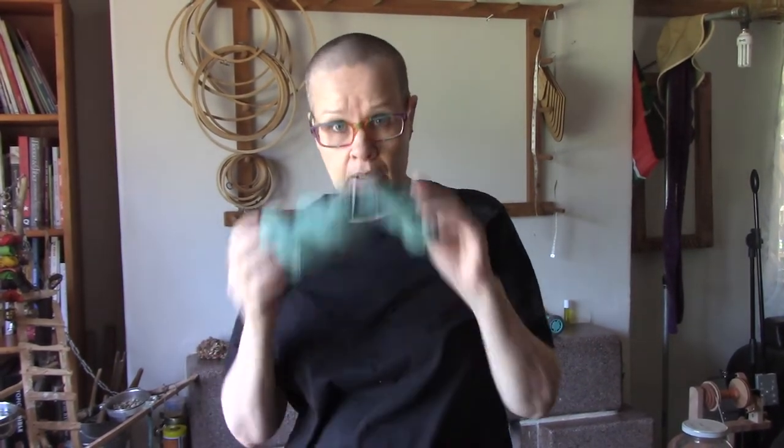Good morning. I had a request for a video to show how to ball from a hank of yarn. The lady who made the request said she has stopped buying hanks because she can't figure out how to get them into a ball without ending up with a whole ball of yarn barf. So I will show you.